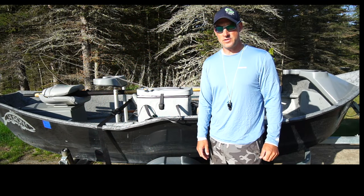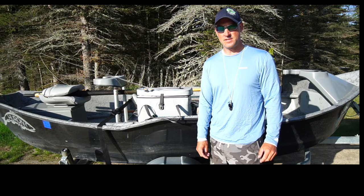Hey, this is John Ray with Hawkins Outfitters, just doing a little boat prep about to head out. We've had some really good mahogany fishing, as is the case here in mid to late May.